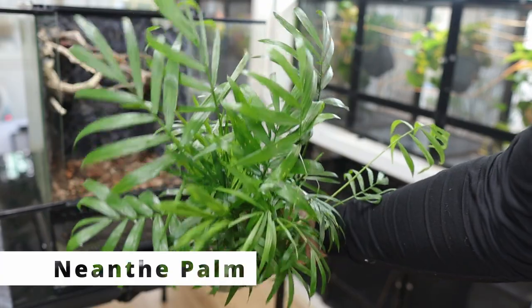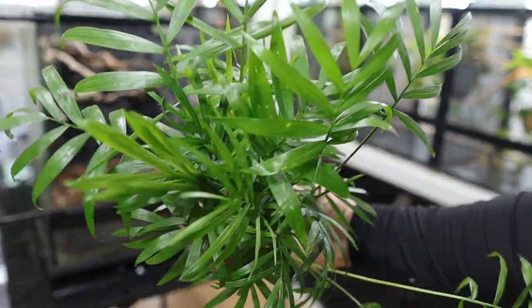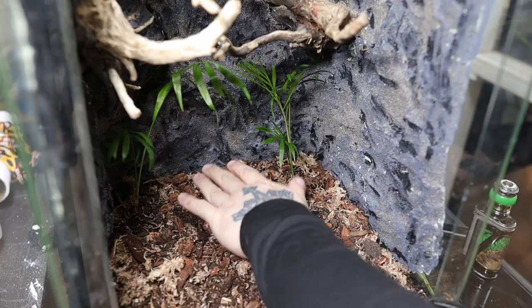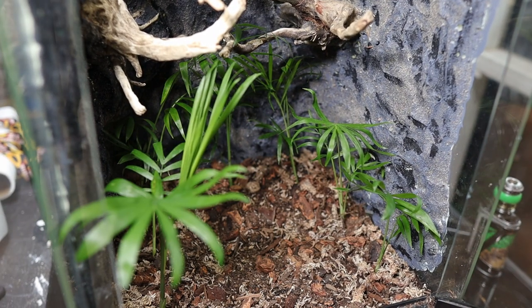Now to the best part — planting the vivarium! I'm using a cute little palm plant that doesn't get very big and will be great for the geckos to drink off of. I split it up into a bunch of little pieces and planted them along the sides and back of the vivarium so it kind of gives it a little archway effect.